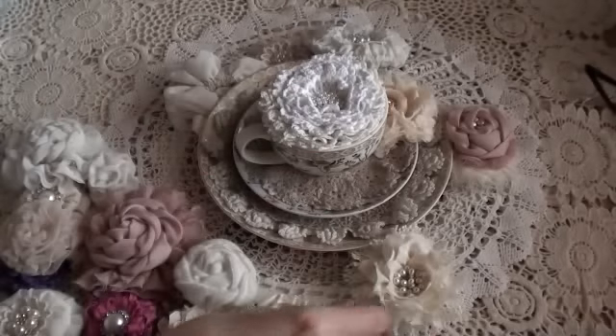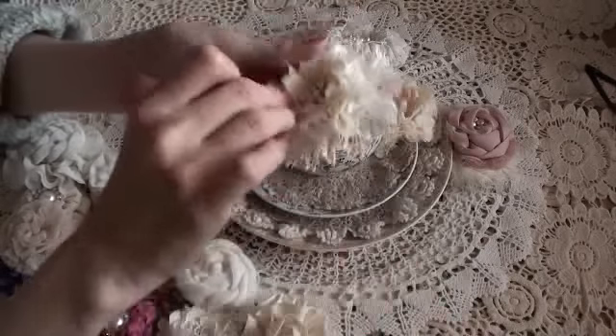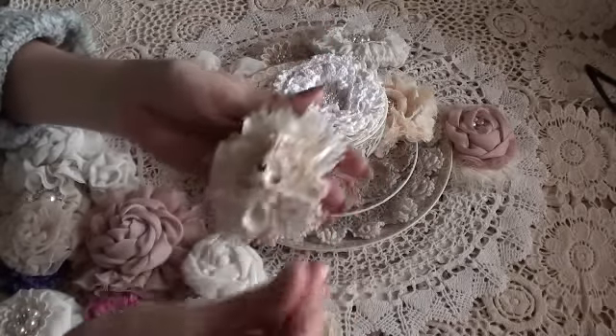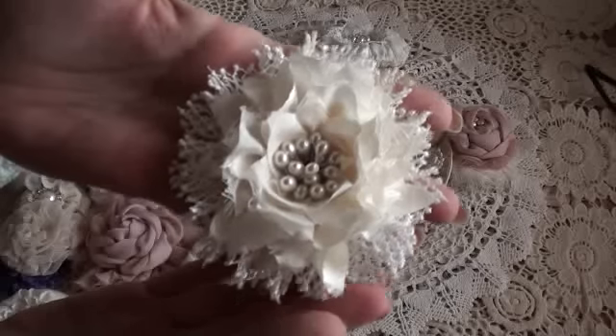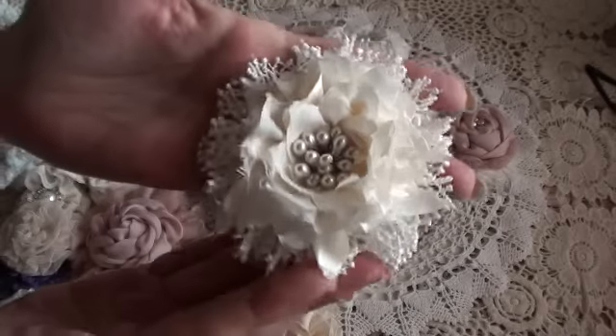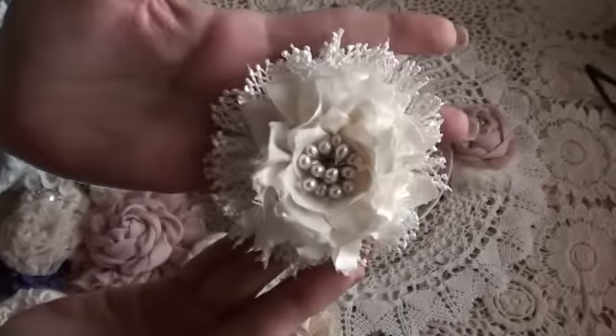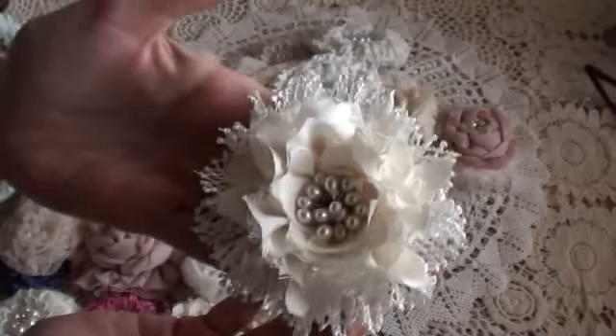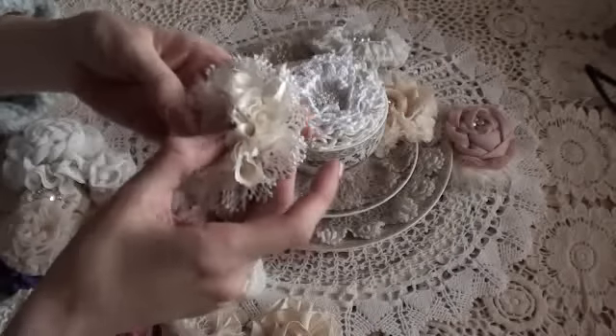I've done more of a sort of open rose. This one's a mixture of the tatty rose with some lace around it. And this one kind of looks like a snowflake in a way — I'm really happy with that one.